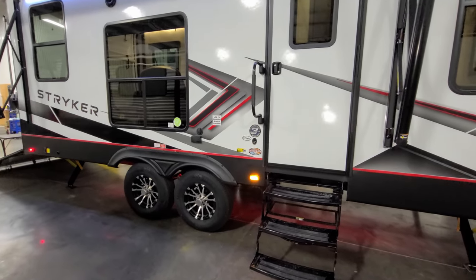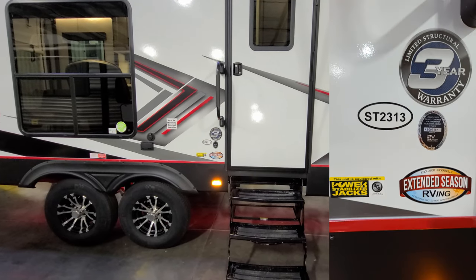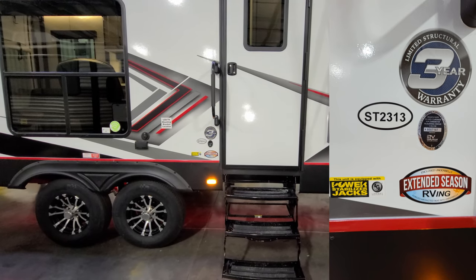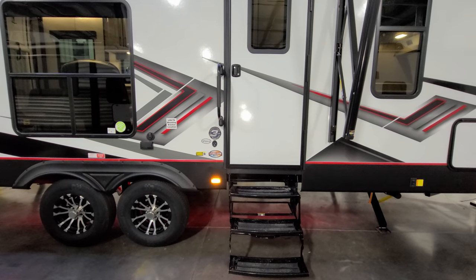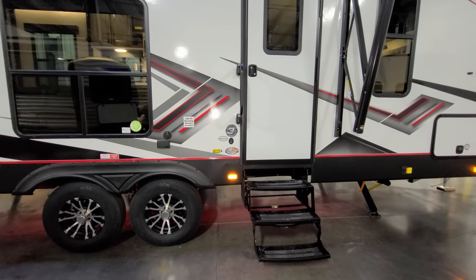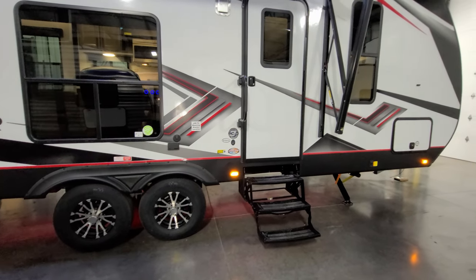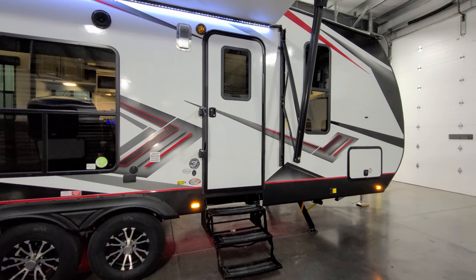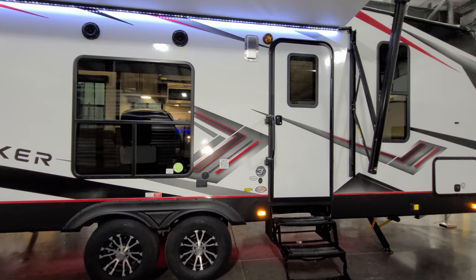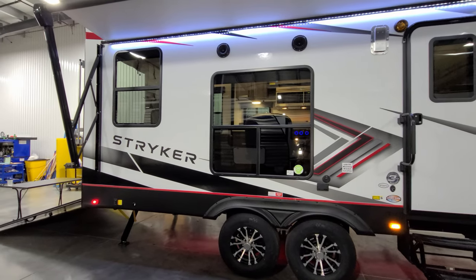Just below that you'll see the Extended Season RV sticker indicating an enclosed underbelly with a heat duct blowing into that area. The model number ST 2313 is located right there. There's also an advertisement for a three-year limited structural warranty — a nice feature, since some manufacturers still only offer a one-year warranty, so it's good to know they're standing behind their product longer.